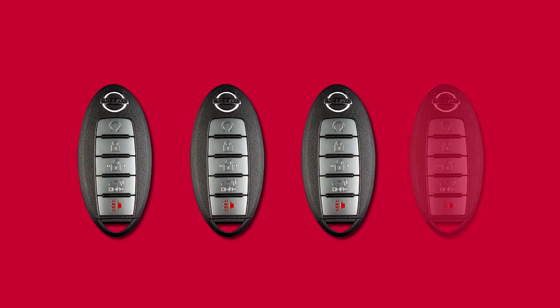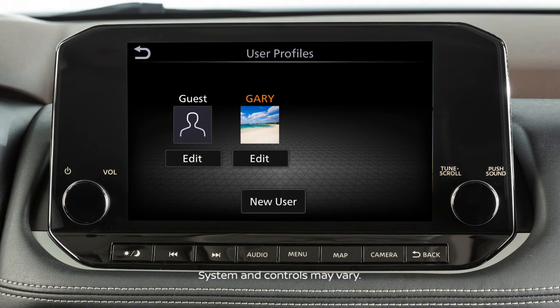Up to four Intelligent Keys can be used with one vehicle, as long as the key is registered with a Nissan dealer prior to using the system. If so equipped, the user profile function will store custom audio, climate and navigation settings.